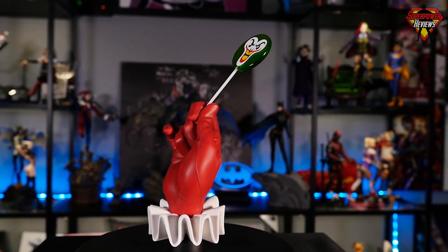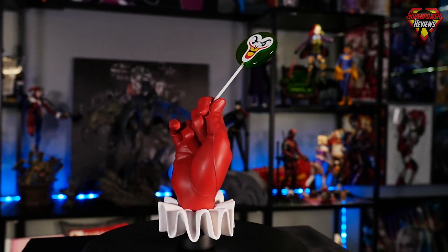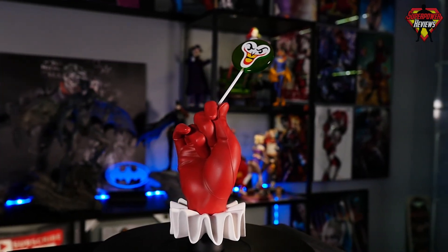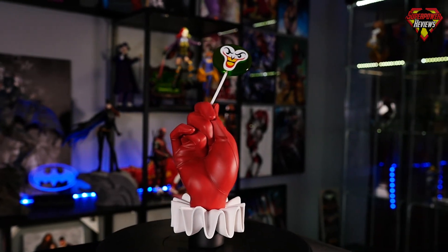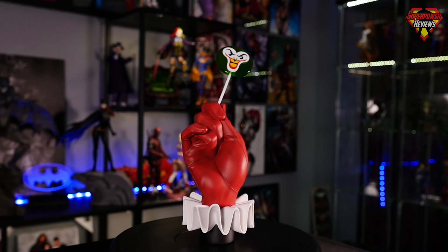And that is going to wrap it up for this review of the Harley Quinn Pudding Pop Life-Size Statue from Cryptozoic Entertainment. Go ahead and leave a comment below — let me know what you thought of this statue. And don't forget to subscribe so you won't miss any upcoming content.